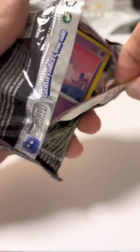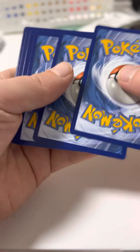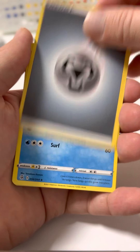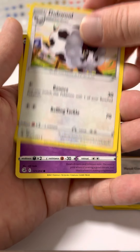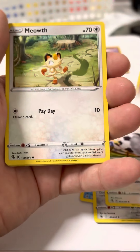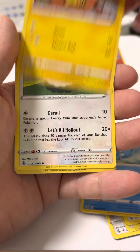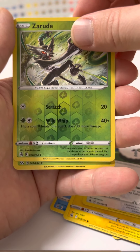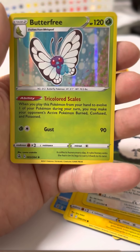Oh, and my wife picked out these packs. Good — black code card, 4 from the back. Oh, holographic Butterfree. Wow.